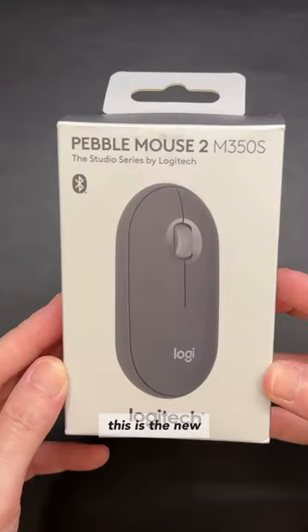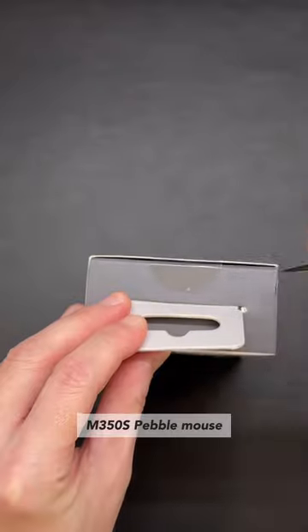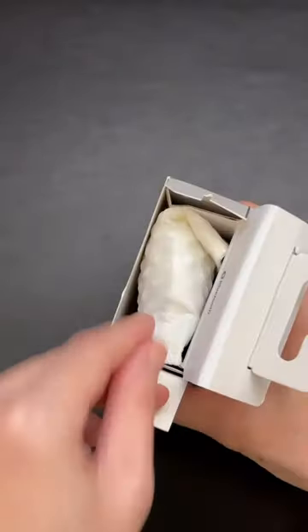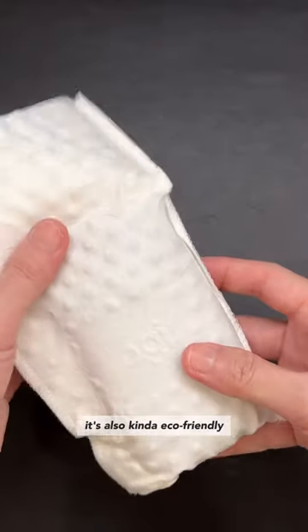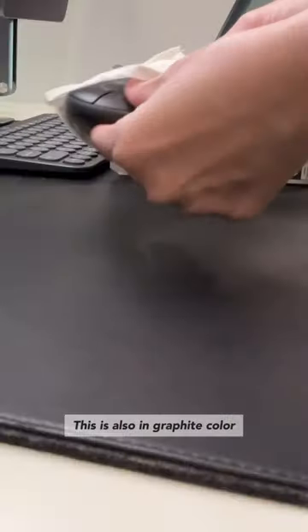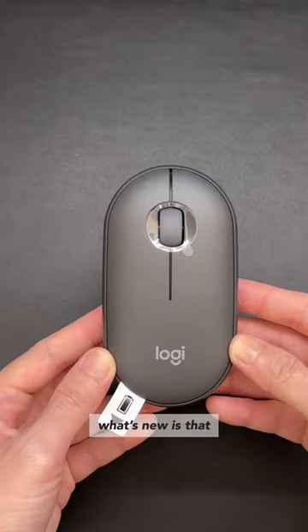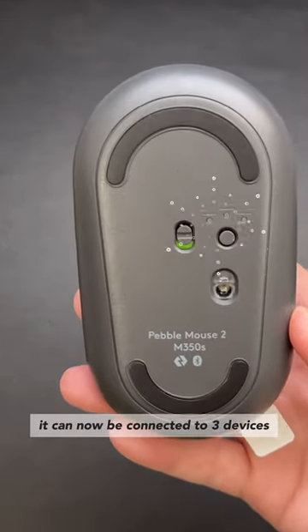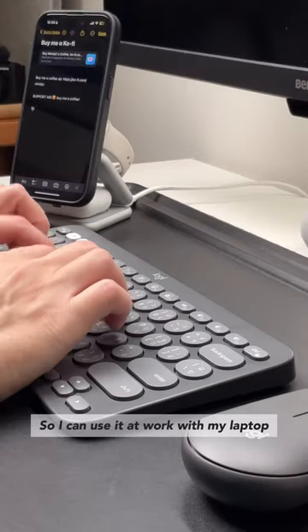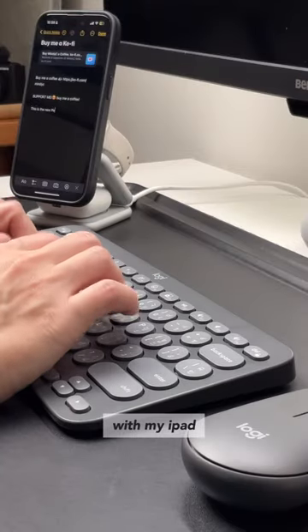Paired with the K380S is the new M350S Pebble Mouse. Packaging matches the K380S, meaning it's also kinda eco-friendly, and this is also in graphite color. The big new change is that it can now be connected to 3 devices, so I can use it at work with my laptop, with my iPad, and also with my iPhone.